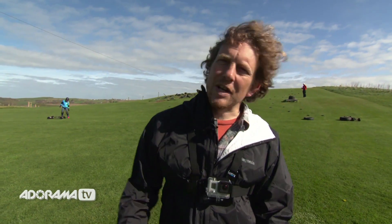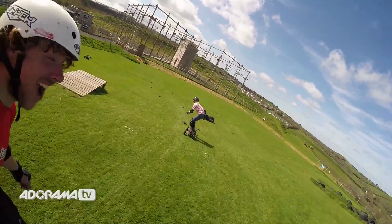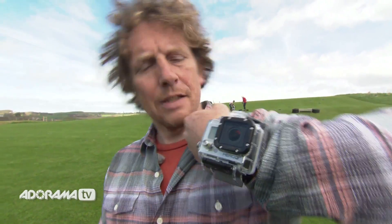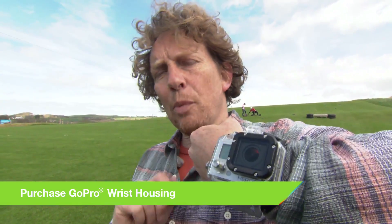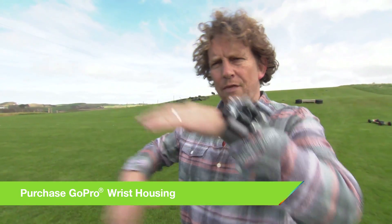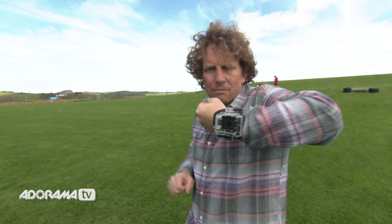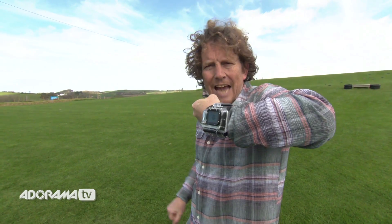Now we're going to take a look at using the wrist housing. That is the GoPro wrist housing. This is a really useful piece of kit if you're doing a sport where you need your hands — surfing, skiing, or kayaking. Your camera's right there when you need it and you can easily get access to it.